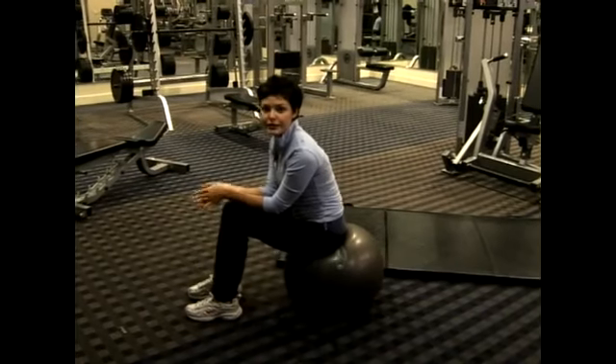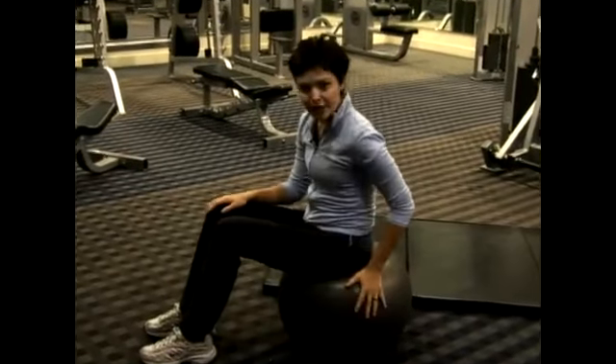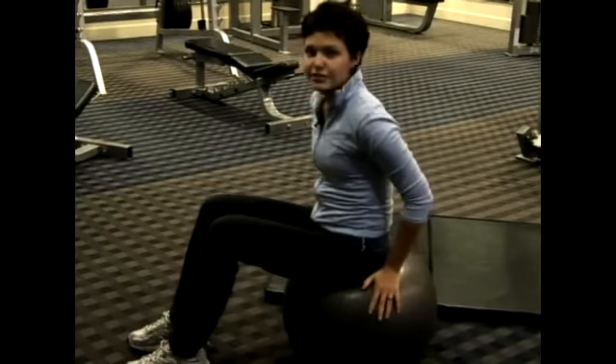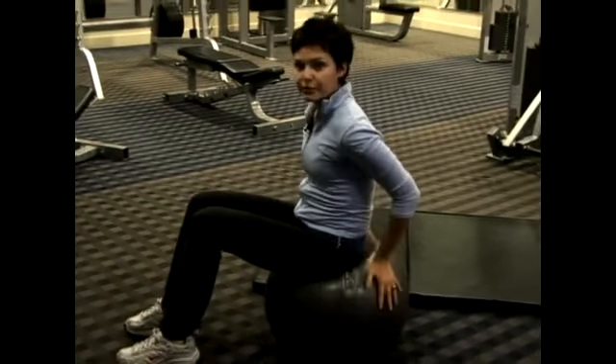I'm going to show you a way to increase flexibility in your back if you're just starting out. It's nice to have a ball because it supports you and it also stabilizes you. Whereas if you're purely trying to stretch your back on your own, you run a risk of possibly injuring your back. It's very nice and very supportive.